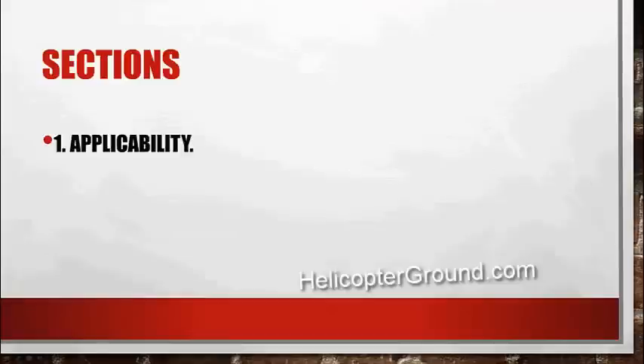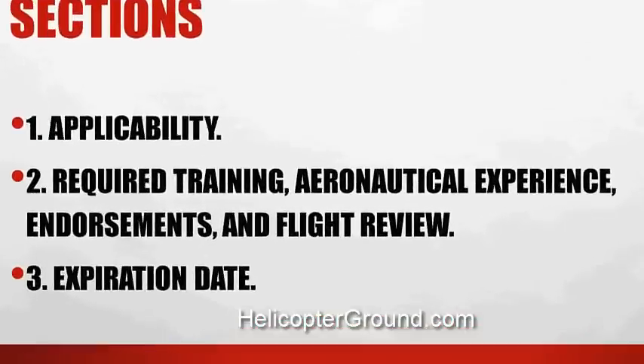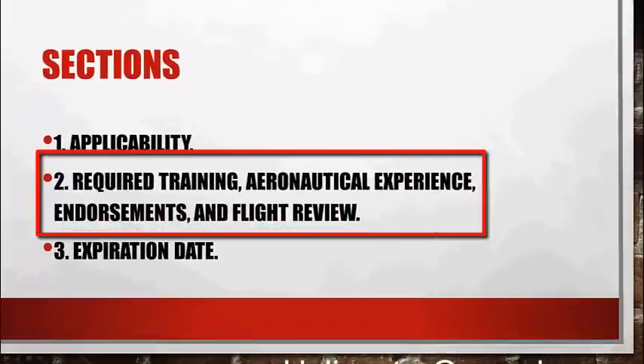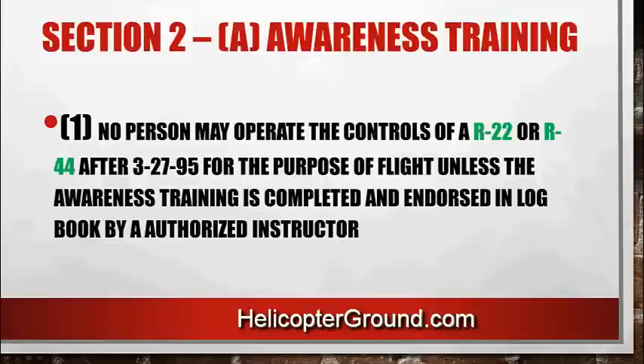There are three sections. Sections one and three are both about two or three sentences long — there's not much to those. The meat of the SFAR is in section two. When you're going through and trying to decipher this, you have to break it down: there's required training, aeronautical experience, endorsements, and flight review. Section one is applicability, which basically states that anybody who seeks to manipulate the controls or act as PIC — these SFARs apply to you. You have to have awareness training prior to operating an R22 or an R44.